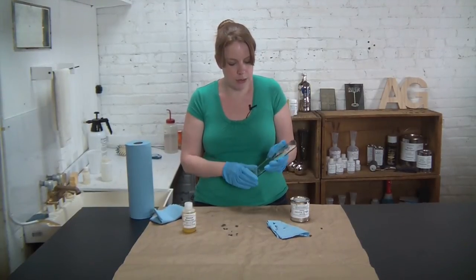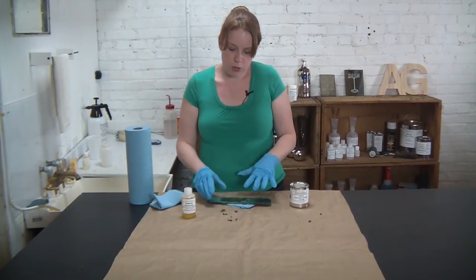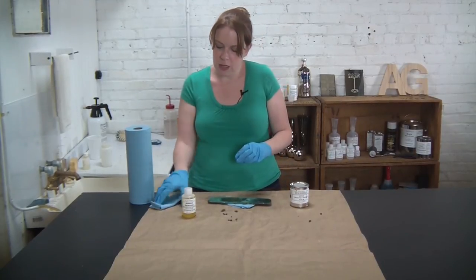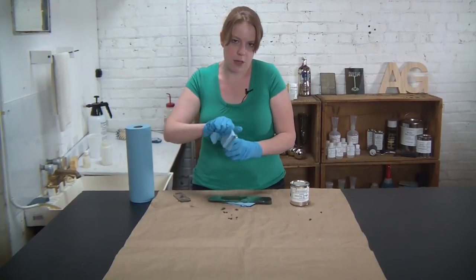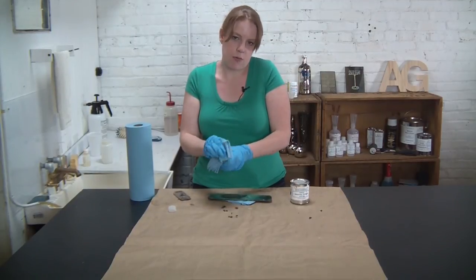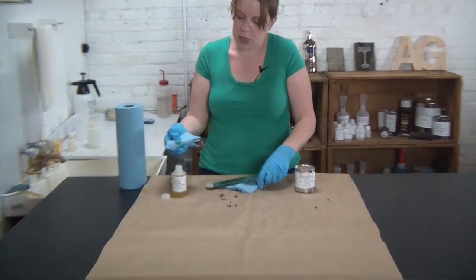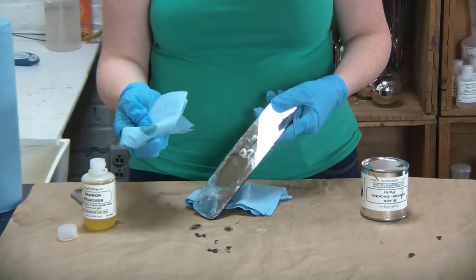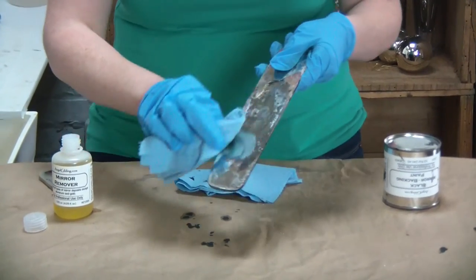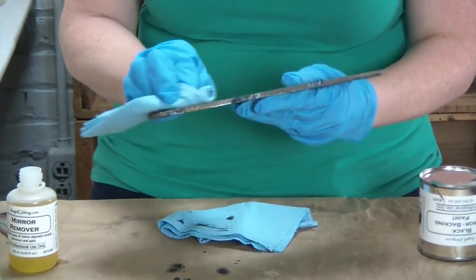Now I'm going to clean the front side of my mirror. It may be tempting to do this once you've done the silver layer, but you really want to make sure that you do the backing paint first — that's what's going to protect the silver on the back of your mirror. I'm going to use my mirror remover, another product that comes in the mini silver kit, and some disposable shop towels. Make sure the towel you're using is something nice and gentle that's not going to scratch the surface. It's a ready-to-use product — you don't need to dilute it. Just put some on a paper towel and wipe it down. You can see it's actually coming off pretty quickly. Also, if you notice any areas where the backing paint crept over to the front side, you've got a couple of options.